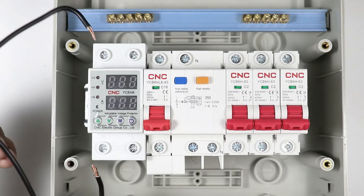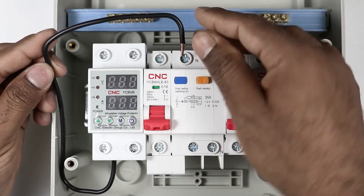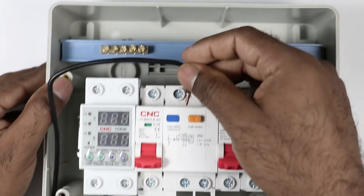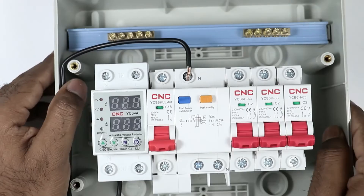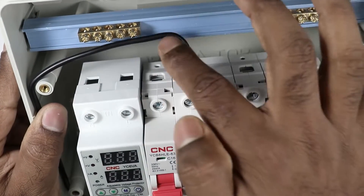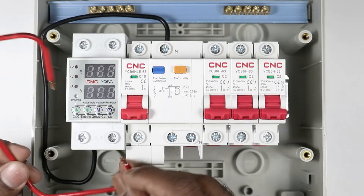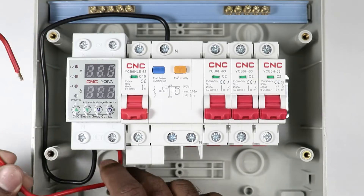At the neutral point of this relay, connect one end of a wire. The other end of the wire is to be connected with the RCBO. If you look at the terminal of RCBO, you can see N is written here — provide neutral power supply here. So I am connecting the wire here. Connect another wire at the phase terminal of this relay.